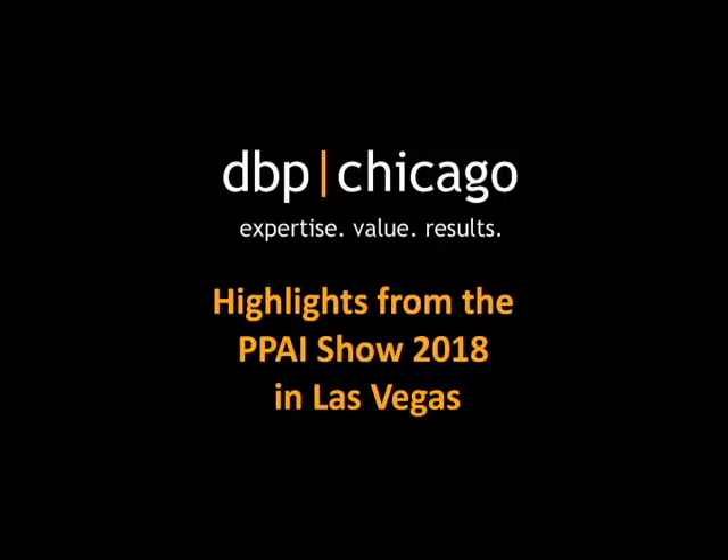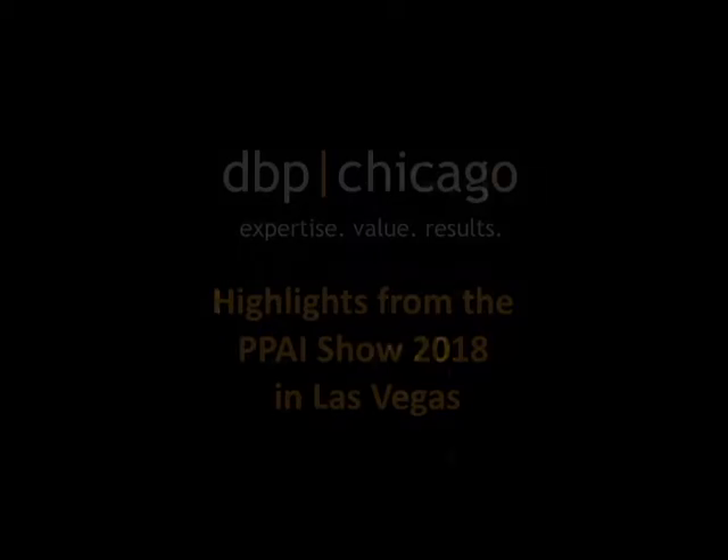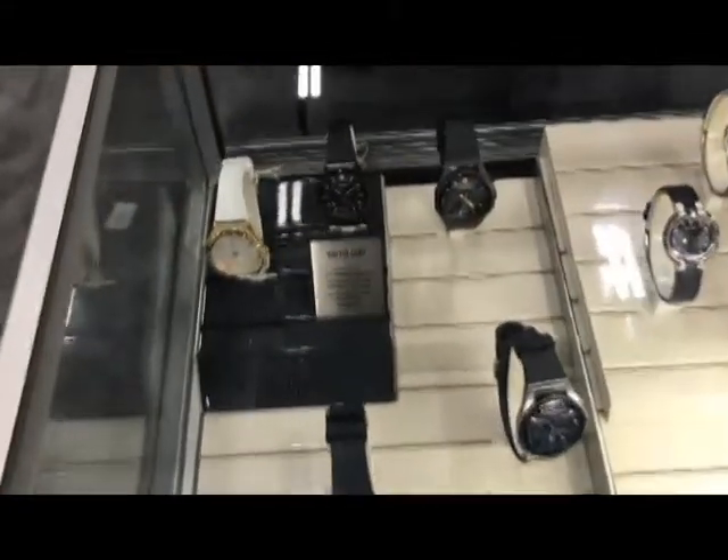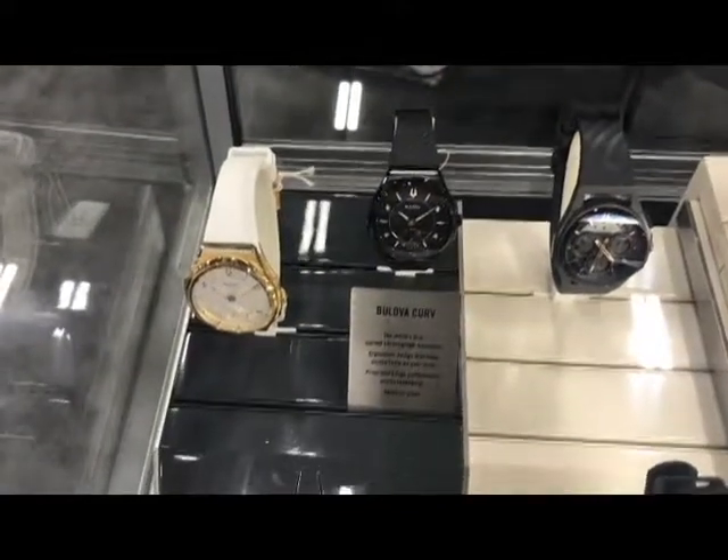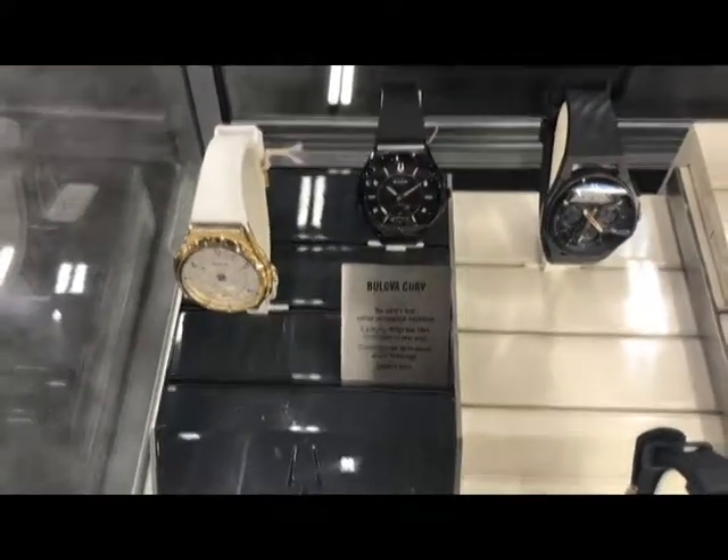I'm here at PPAI 2018 looking at the Bolivar display. They do a really nice job with some decently high-end watches. They're either made of ceramic or stainless.